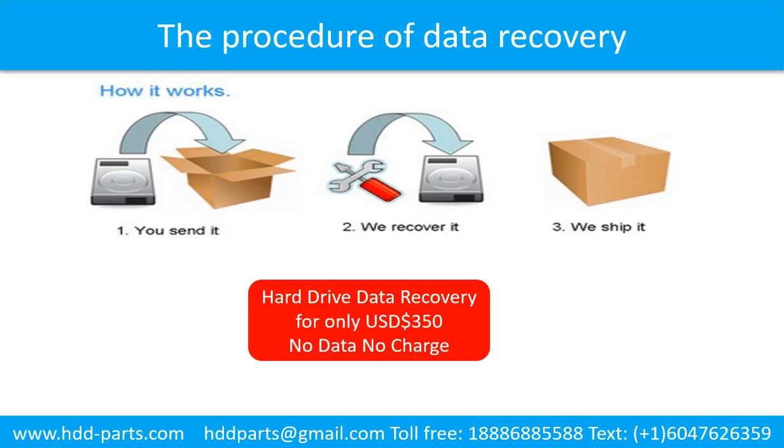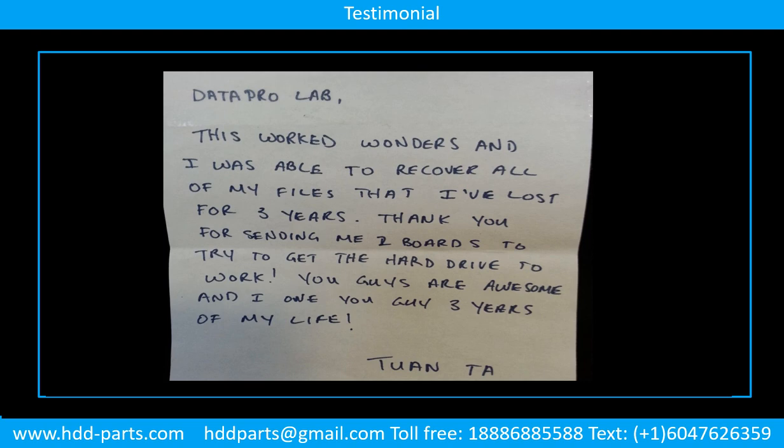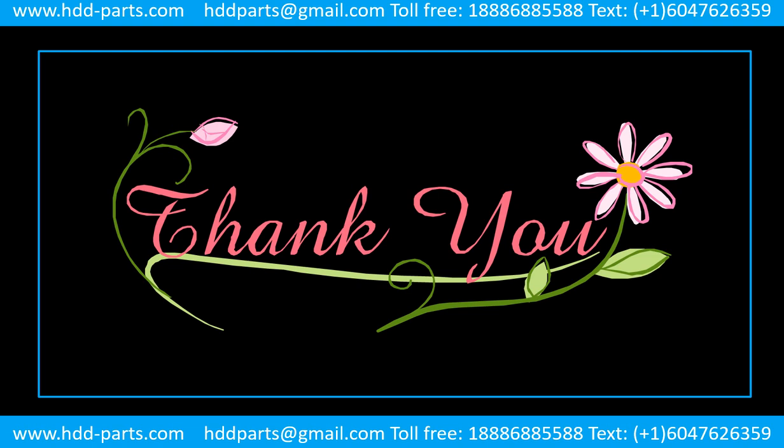This picture shows the procedure for how we do data recovery for our clients. First, the client sends their hard drive to us. Second, we do data recovery. Third, we ship back the data to our clients. Thank you so much for taking your precious time to watch this video. Any comments are really appreciated. If this video was a little bit of help, could you please click like to support me? Thank you again. Bye.